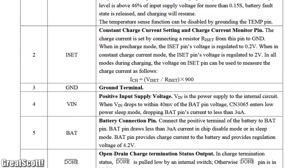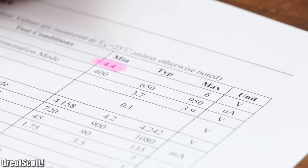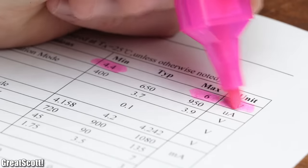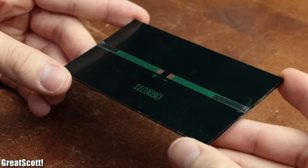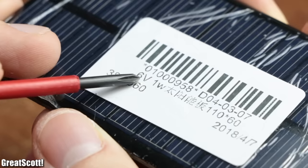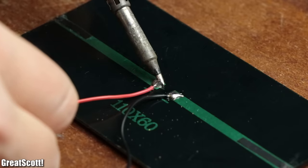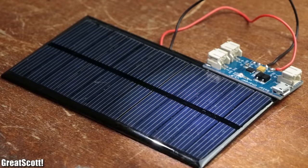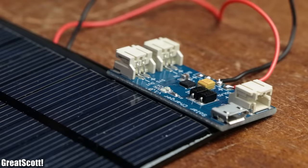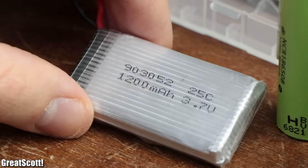After inspecting its pin description as well as its detailed description in the datasheet, it seemed like a suitable choice for small solar panels that deliver 4.4V to 6V. I got such solar panels lying around, like this 110 by 60 millimeter one that can do 6V and up to 1W. For testing purposes I directly connected the solar panel to the PCB through two thin wires. And as you can see, by shining light on the panel the solar charger does react to it, which was a good sign.